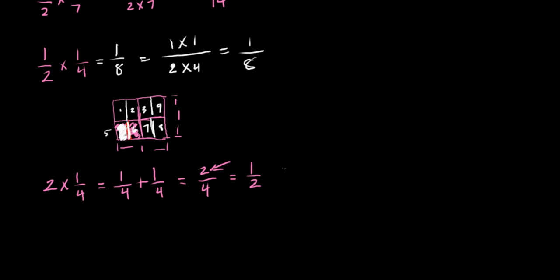Two fourths is bigger than one fourth, so you got something larger at the end. By the way, two fourths simplifies to one half, since 2 is half of 4. If you think of a square broken into fourths, you take one, multiply by 2, and get two of them — half of the whole square. But with one half times one fourth from before, the result — one eighth — is a smaller portion of the whole.